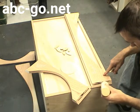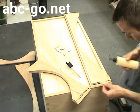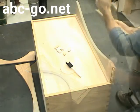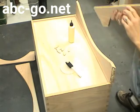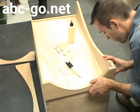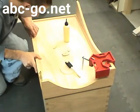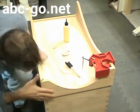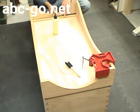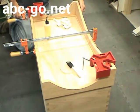Now it's time to assemble the base. I put glue in the biscuit slots and on the miter, as well as on the bottom edge of the box, so the box will adhere to the rabbet cut in the base pieces. These corner clamps come in handy for holding things steady as I work my way around the box. I'll add a few more clamps and wait for this assembly to dry.